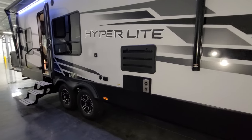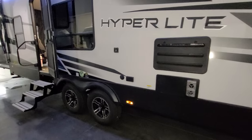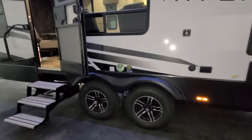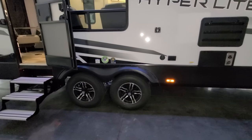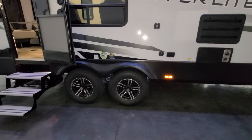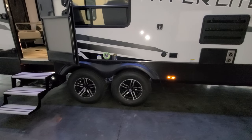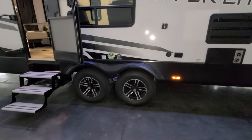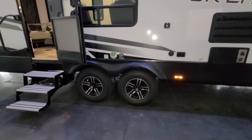On this side you'll find the refrigerator access panel, furnace exhaust, and outdoor TV hookups. Another nice bonus on the XLR product is it comes with a tire pressure monitoring system built into the valve stems, with a little screen you can take into your truck and monitor your tires while driving.